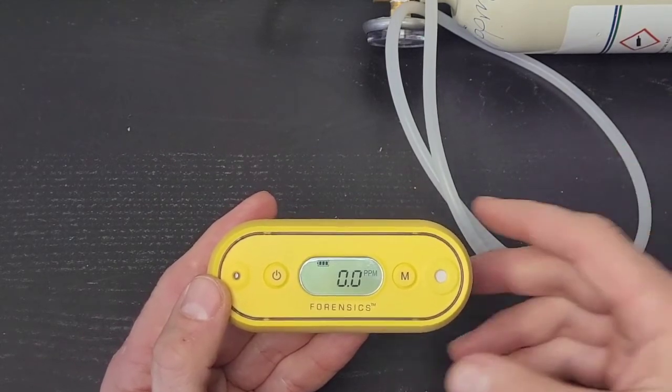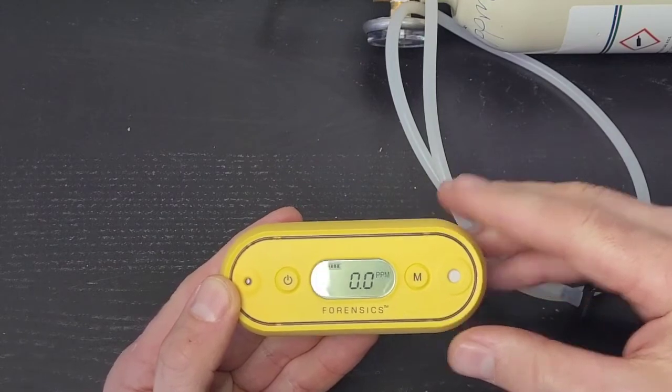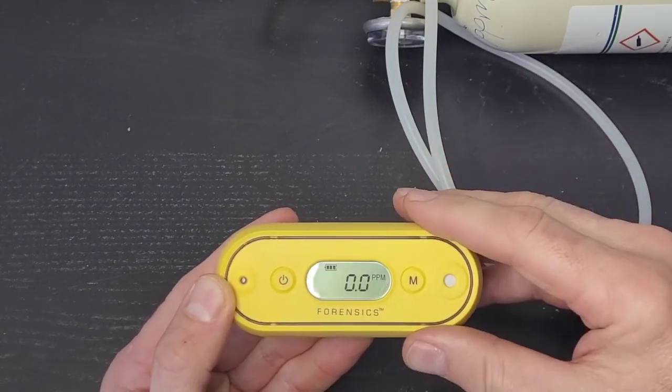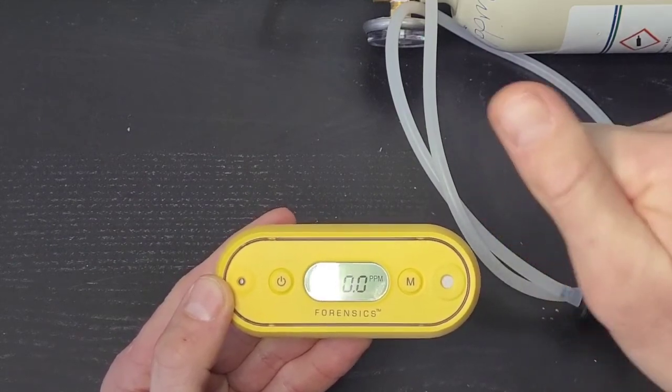Now I'm ready to take a measurement. You saw it — the unboxing, calibration, zero span, and change of alarms demo of our FD-103 low-level carbon monoxide detector. Have a great day. See you soon.